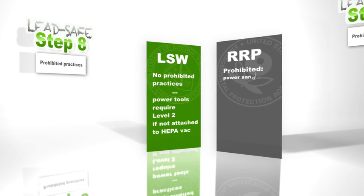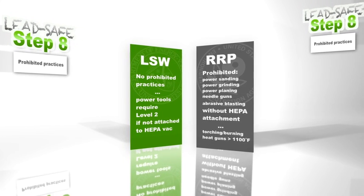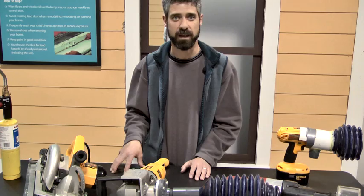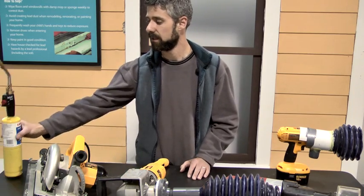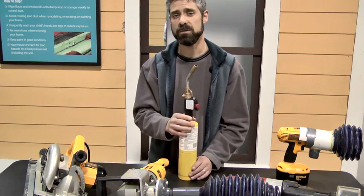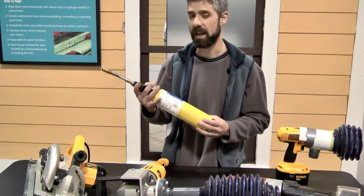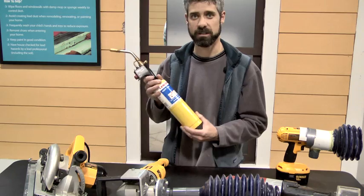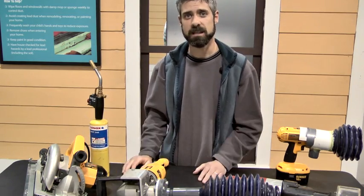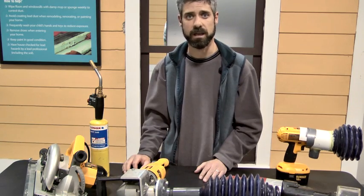With RRP, they actually say that certain power tools cannot be used without an attachment to a HEPA vac, meaning a shroud and HEPA vac setup. The other thing they say you can't use is heat — basically using open flame torching to ease up paint or window glazing. You also cannot use power sanders, power planers, power grinders, needle guns, and abrasive blasters without having them hooked up to a HEPA vac.